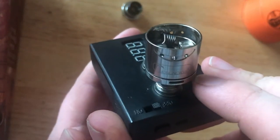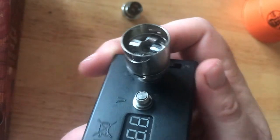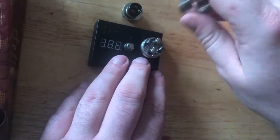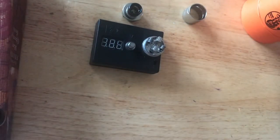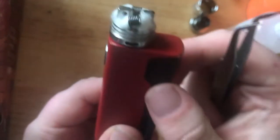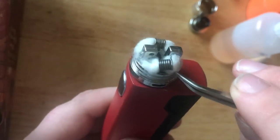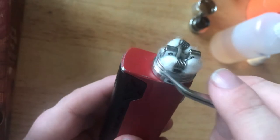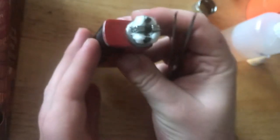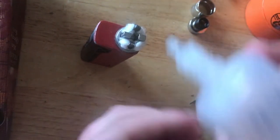The top airflow is just going to come straight in and not really do anything useful, so unless you shift your coils all the way up, it's not going to do much. Here we go, all wicked up. The key point when wicking is to make sure there's a gap for the airflow to come through. Underneath where the coil sits, you want a gap so air can come up under the coil and bring the flavor up, making sure the wicks are avoiding blocking that path.